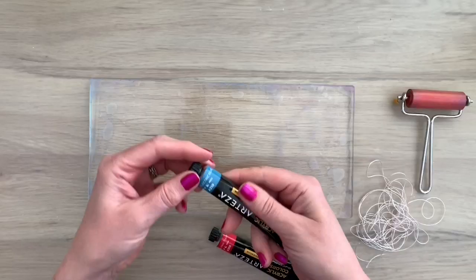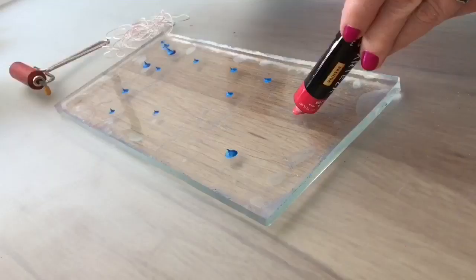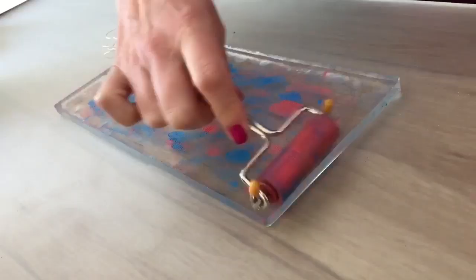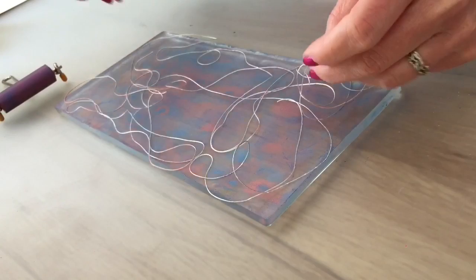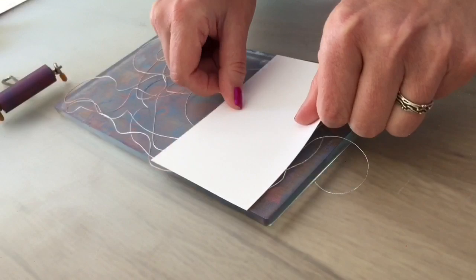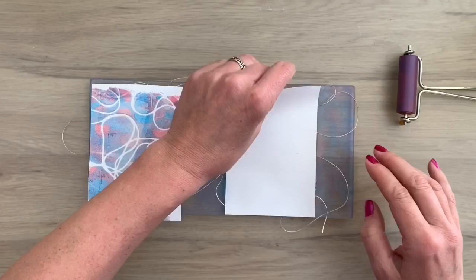I'm going to make some more prints using different colors — a blue and a pink one — and adding them to my plate. I spread the paint with the brayer again, touching the plate real lightly. Now I'm going to add some thread, just sprinkling it on in little shapes and little loops here and there, moving it around a little bit so the plate is filled. Then I can make a print and this will give you another fun texture on your card. It's real simple and easy, and also fun to do with kids. Look at the super cool texture you get this way!